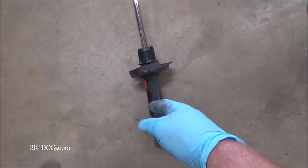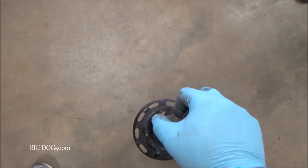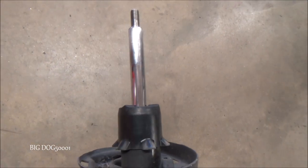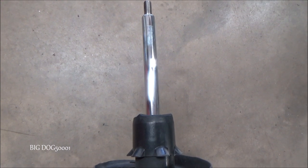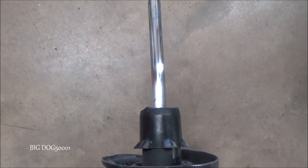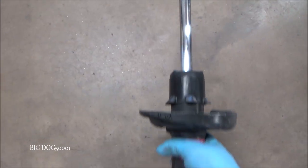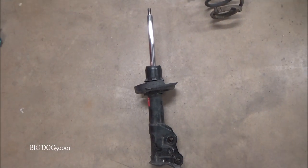Now I'll show you a good one. This is a used strut but it's a known good. We'll do the same test — press down. I can feel it's quite a bit stiffer, and it's smooth all the way down. Watch it rebound: you can see it steadily rebounds back up. That's a good indication of a good strut. It went all the way back out. That right there is a good strut — we could put that back on the car and feel confident it would work.